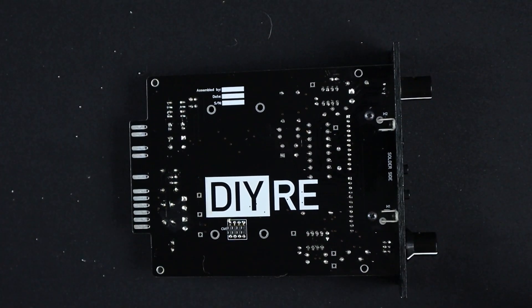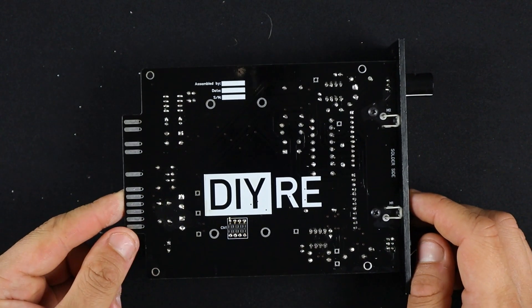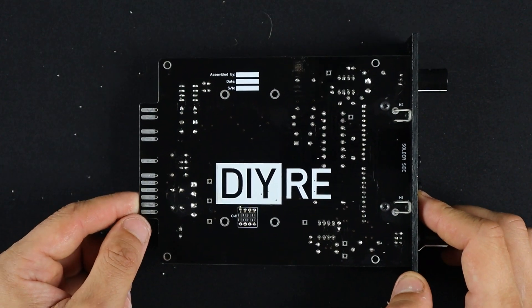Voila! Beautifully cleaned board. Like I said, this is not where you're likely to solve your issues, but it's a good practice. And every once in a while, it can be the thing that gets it working again.